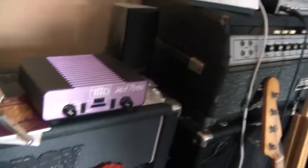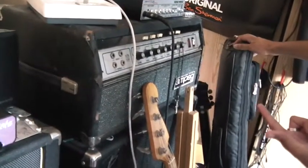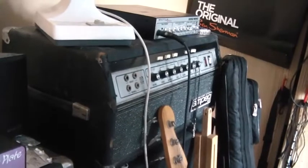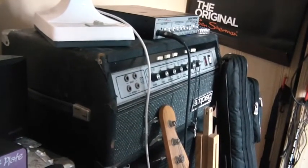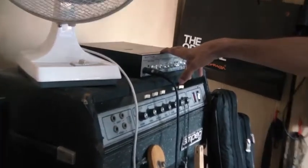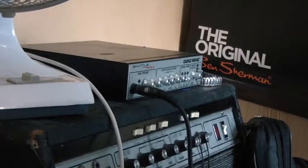Over to the right we have Matt's Ampeg SVT head. We don't usually use this a lot because it's heavy and it's pretty old too, so we usually keep that one at home. On top of that we've got Matt's shuttle amp — looks like a pizza box, and it's just about the same weight too.